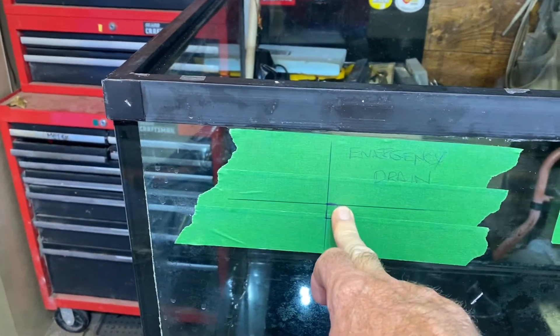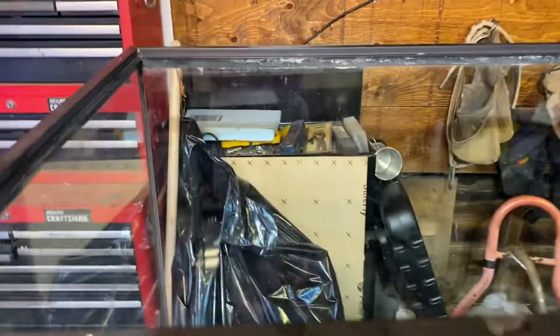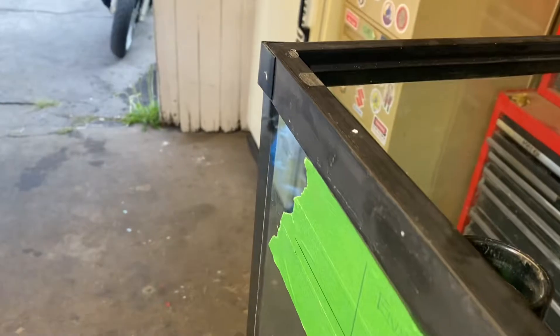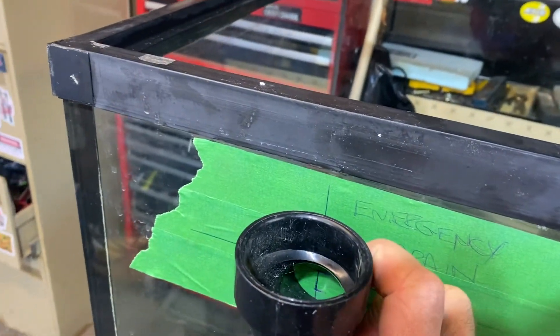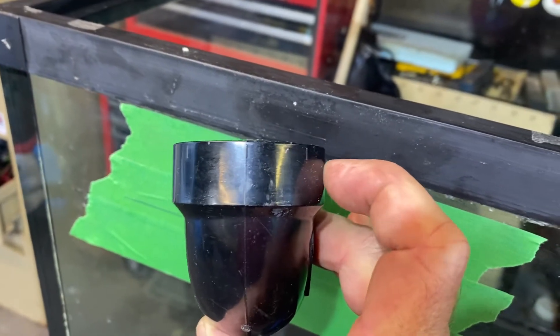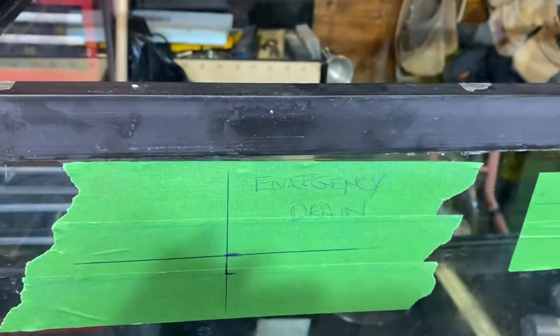The last one here will be the emergency drain. It's going to come out sitting just shy of the rim. I've made it low enough that I can put a short piece of pipe in to adjust the height, and I'll sand this so the pipe can just slide up and down. I may end up drilling here and tapping with a plastic screw so I can raise and lower the emergency water level.